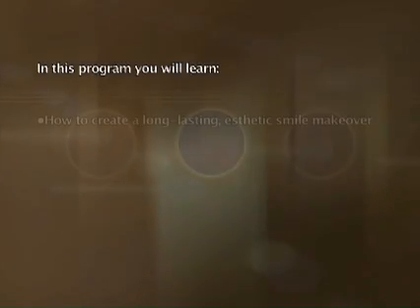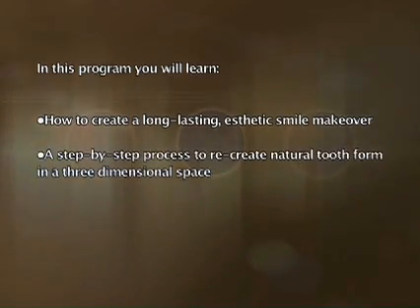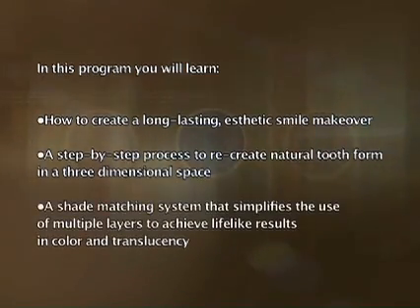In this program, you will learn how to create a long-lasting aesthetic smile makeover, a step-by-step process to recreate natural tooth form in a three-dimensional space, and a shade matching system that simplifies the use of multiple layers to achieve lifelike results in color and translucency.